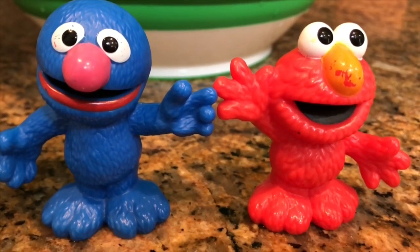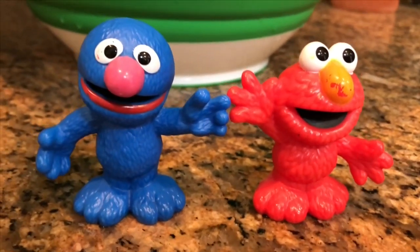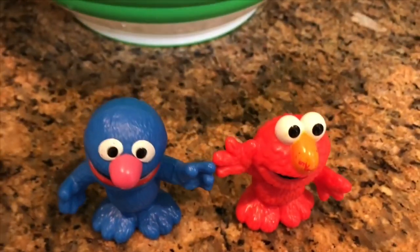Hello and welcome to Tiny Treasures. We're here with our Elmo and Grover Sesame Street friends. We are going to make some popcorn today — it's one of our favorite snacks to have at home.